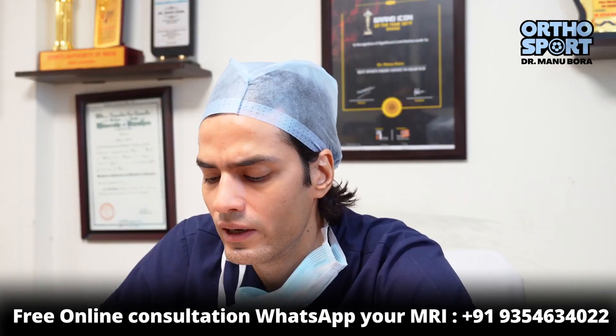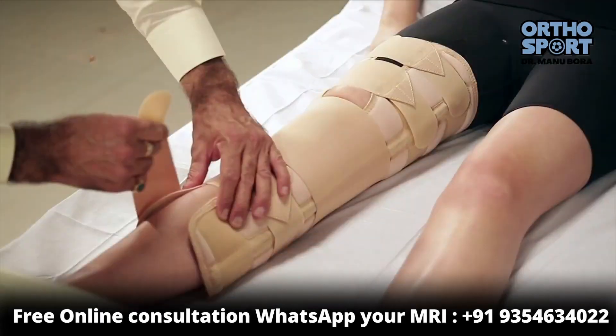A brace was used, keeping the knee protected for about one week. Going back to bed and then back into a brace was part of the protocol.